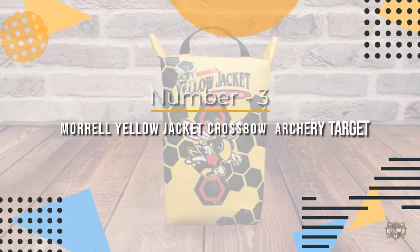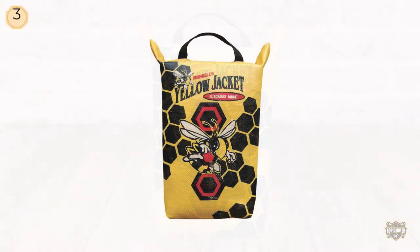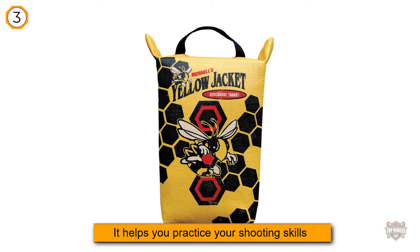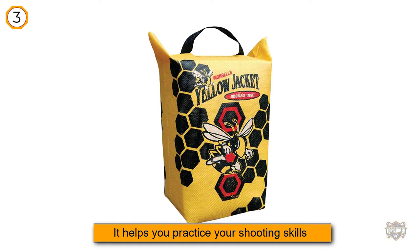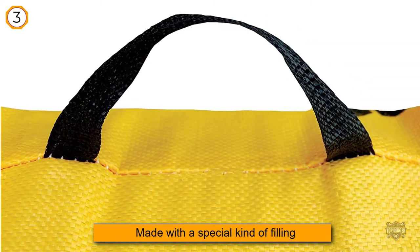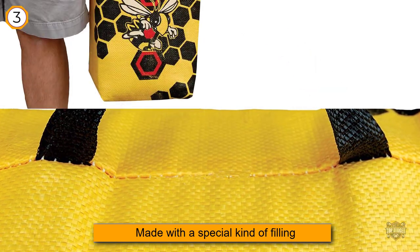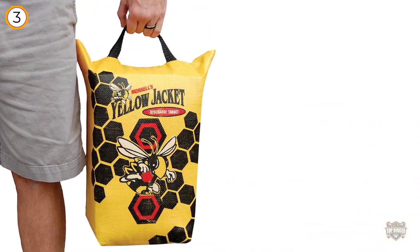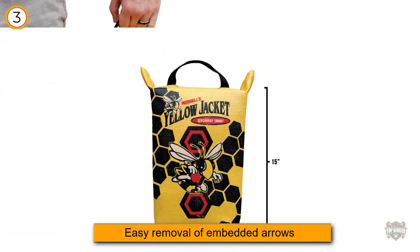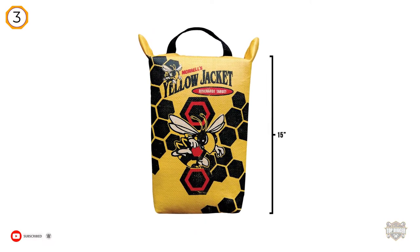Number three: Morrell Yellow Jacket Crossbow Bolt Discharge Bag Archery Target. The Morrell Yellow Jacket 140-1 is a remarkable addition to your archery equipment collection. It helps you practice your shooting skills so you can pinpoint errors both in your technique and the weapon you use. This bag target simplifies your objective of becoming a more accurate, better shooter. It is made with a special filling that enables easy removal of embedded arrows, and its small, compact design makes it easy to carry and transport to your practice site.